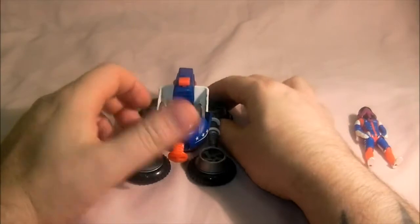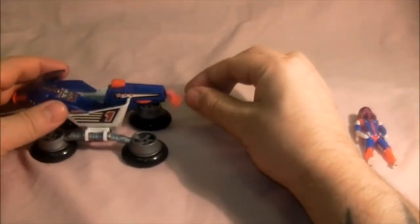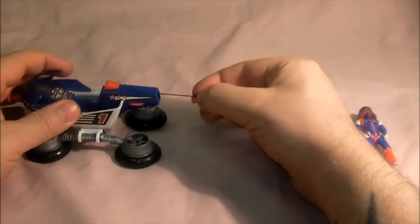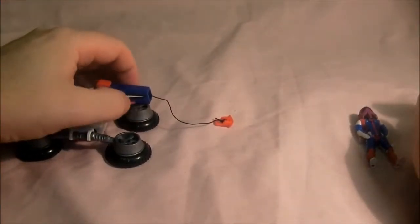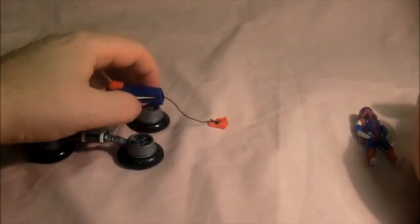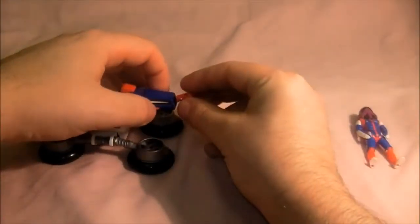You've also got a switch here and you pull it out — it opens the nose cannon. That is about it for the front. The only other thing is it's got a tow rope on the back that you pull out. If I don't break it, that's the tow rope. You put it back in, do that switch, and it brings it back up.